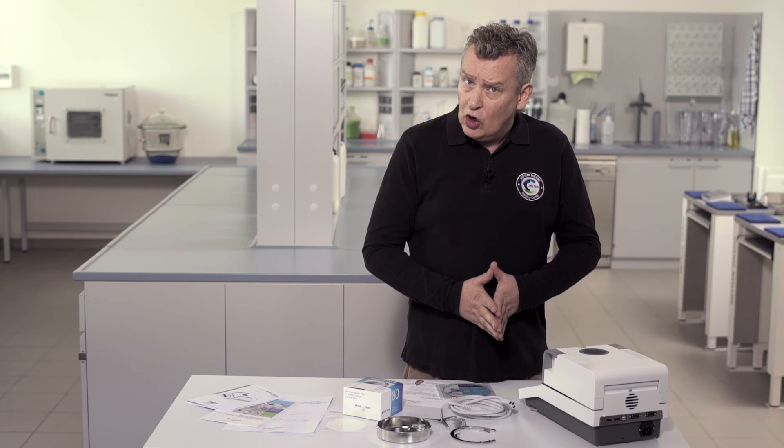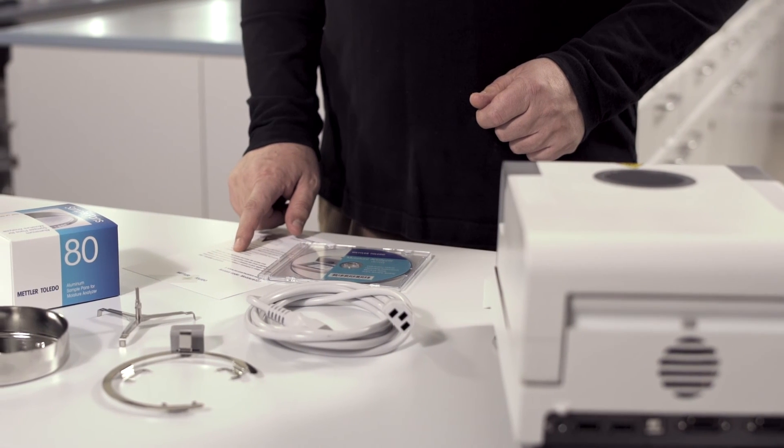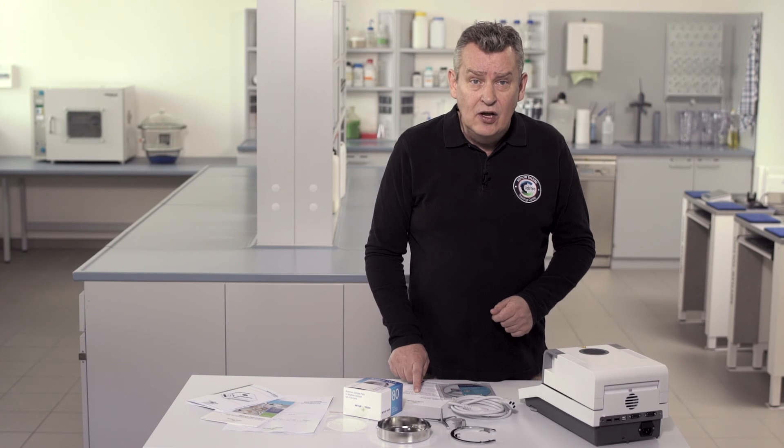And as a special offer, we include a voucher giving you free access to our e-learning module, Proper Moisture Determination.